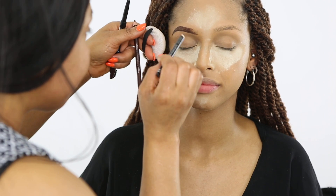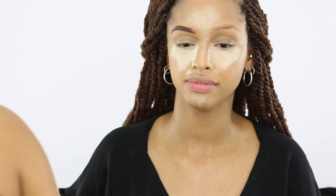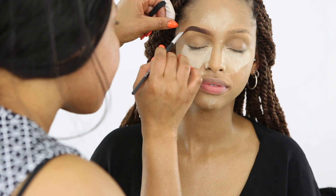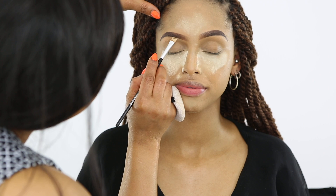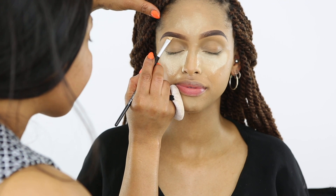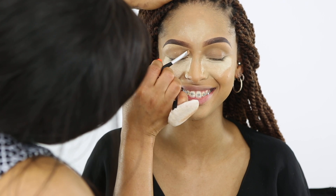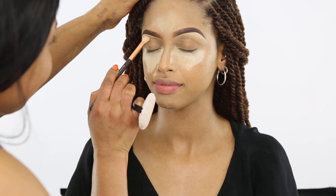I'm going to go back and forth with the Rimmel pencil and the reddish-brown pencil and kind of mix them together. I'll fill in the brows until I'm happy with the shape, then brush out the edges so they're not harsh. To clean up the brows and highlight them, I'm using a lighter shade.